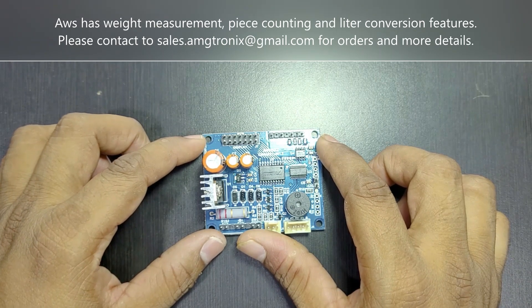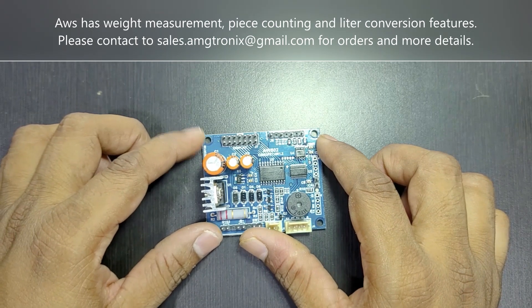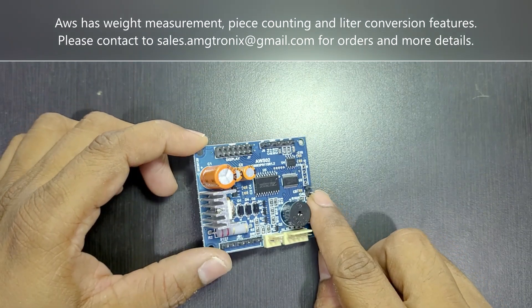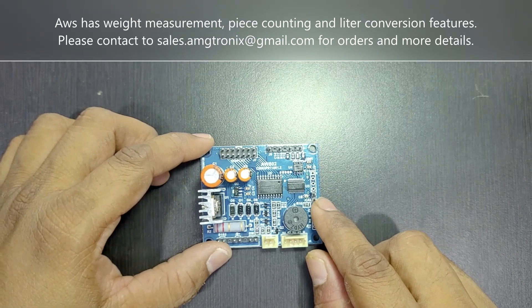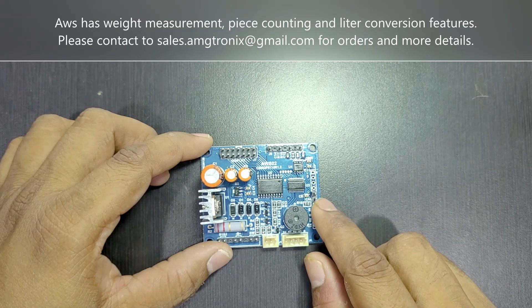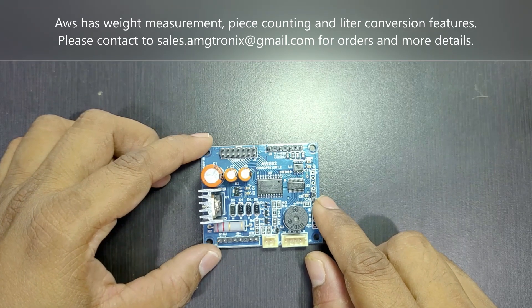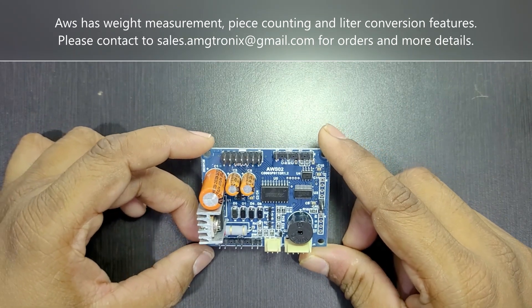You can adjust the display brightness for nighttime or daytime use, and also use it to save battery. It has a hardware lock to protect against unwanted calibration or parameter configuration by other users. You can enable or disable this hardware lock through the software menu.